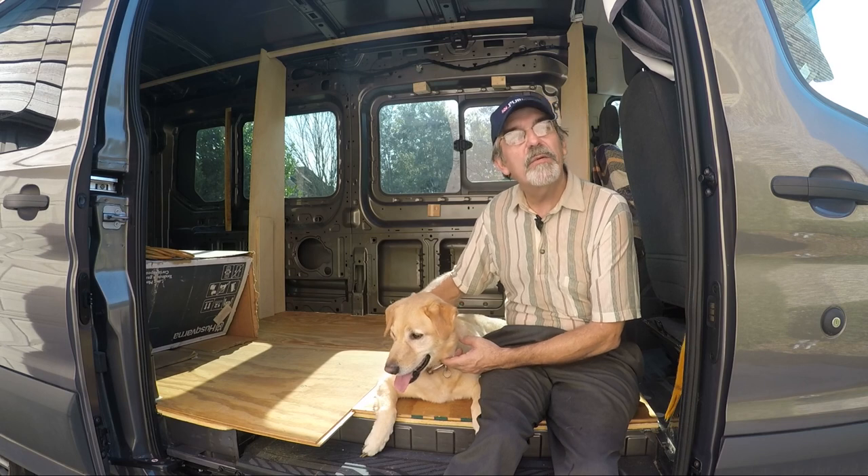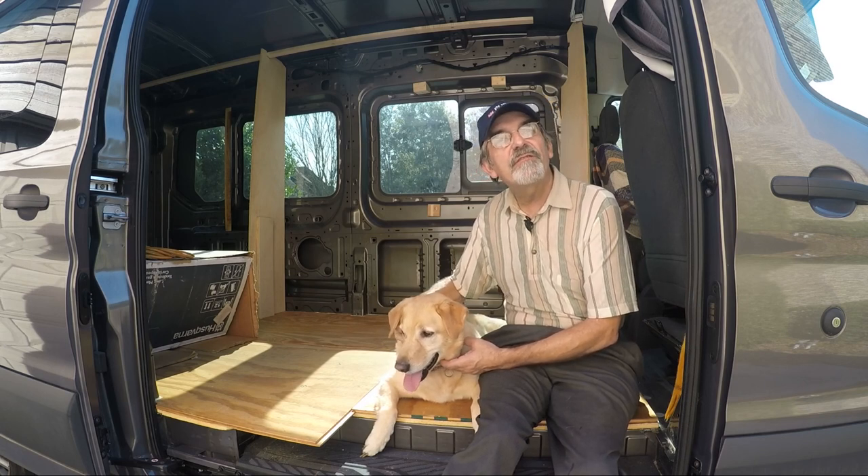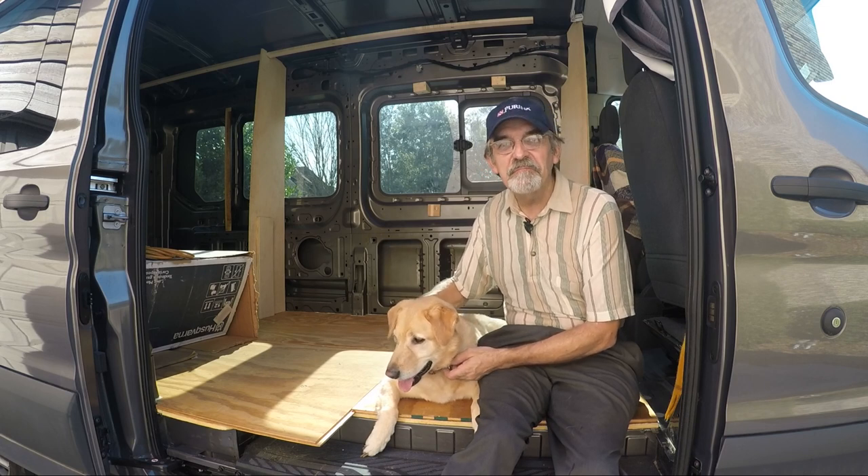Hi guys, this is Joey and we're building a one-of-a-kind RV. Thanks for watching our YouTube channel. If you enjoyed the video, give us a like and subscribe, or better yet, leave a comment. Thanks guys.